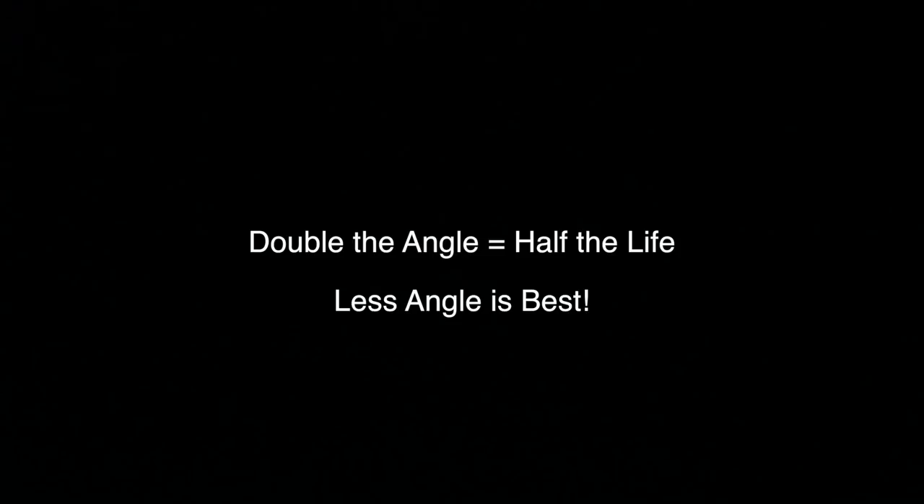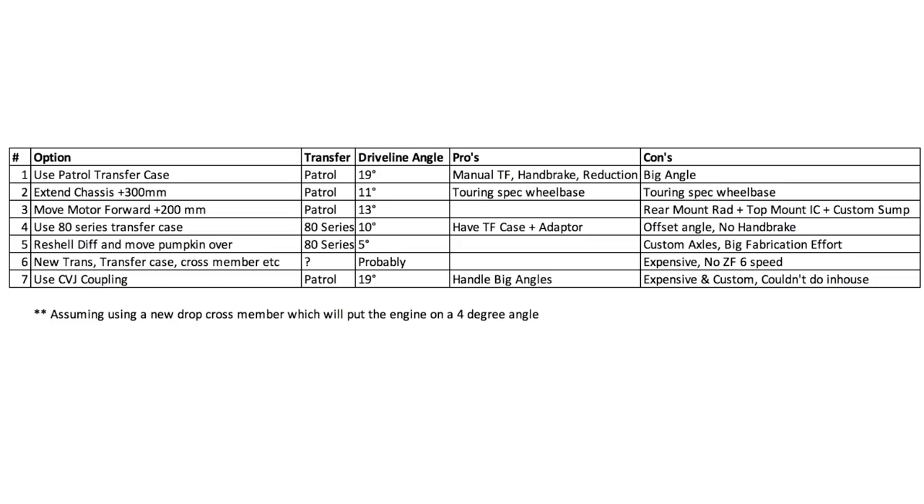Basically for a unijoint, if you double the angle it halves the lifespan. When you look under a stock Land Cruiser, the angle seems pretty minimal — at a guess, less than five degrees — and the lifespan would be pretty good. So the idea is to keep the UJ angle as low as possible to maximize lifespan. I took the measurements off camera and put this table together, listing out a few pros and cons of each option to help you understand my thought process. I've got no experience with drivelines whatsoever, so I spoke to a few experts while deciding what to do.